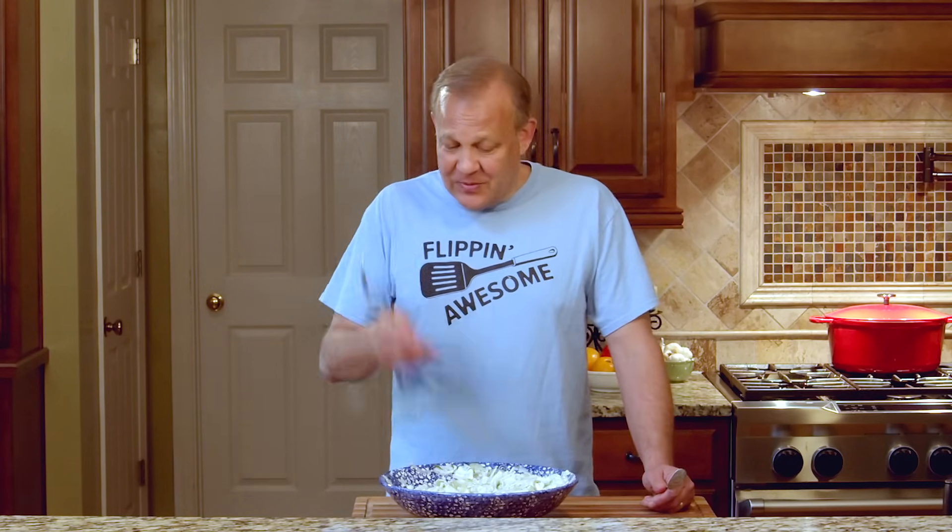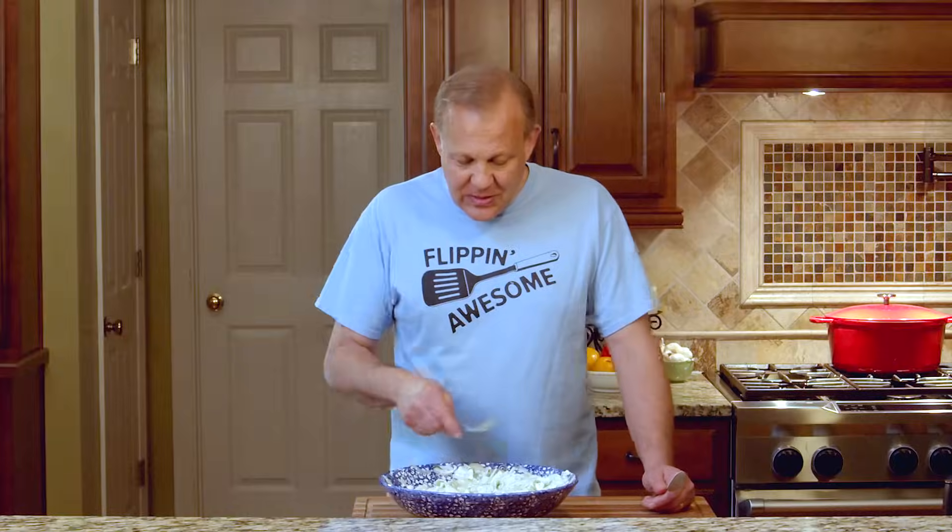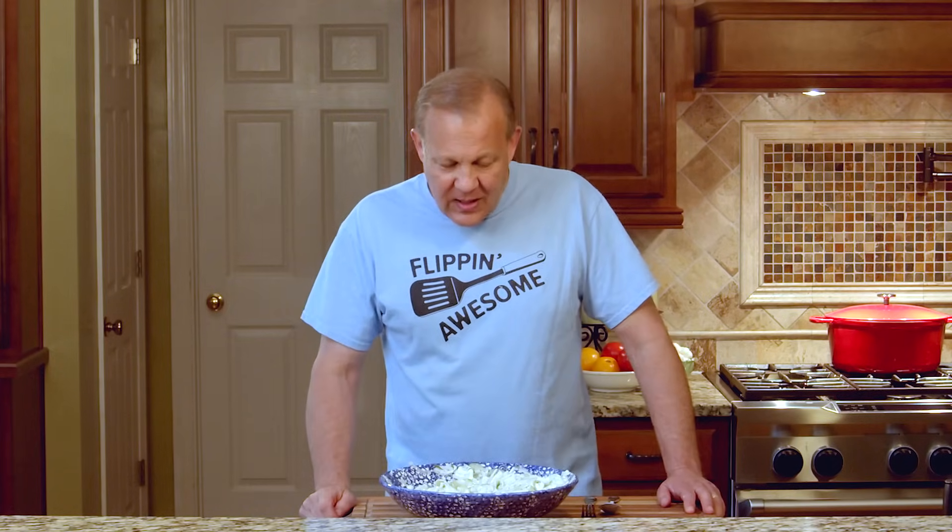It goes great with almost anything. If you want to put it with chicken or fish or beef — or sometimes I eat this with just hummus and some cheese and some salami. Anyway, that's it. I'm glad that you're here. I'm glad that mom is still going strong and we want to get her up to a million views. This is it — mom's German cucumber salad.